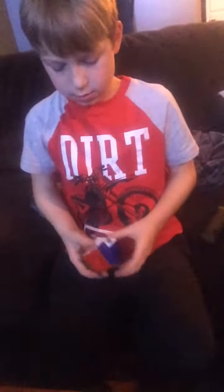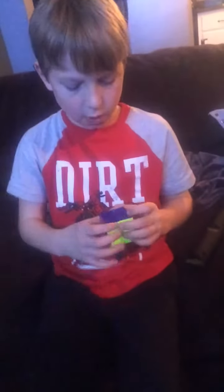I'll video my mirror cube when it arrives. Oh yeah, see ya.